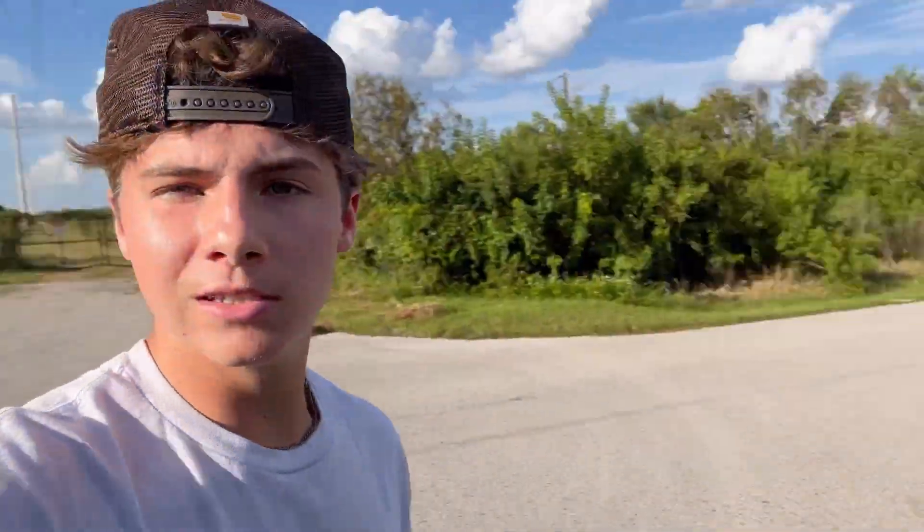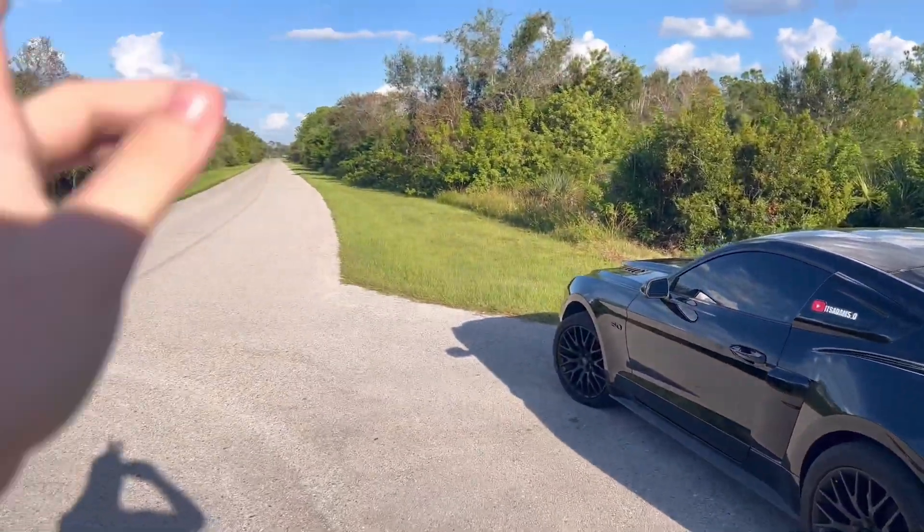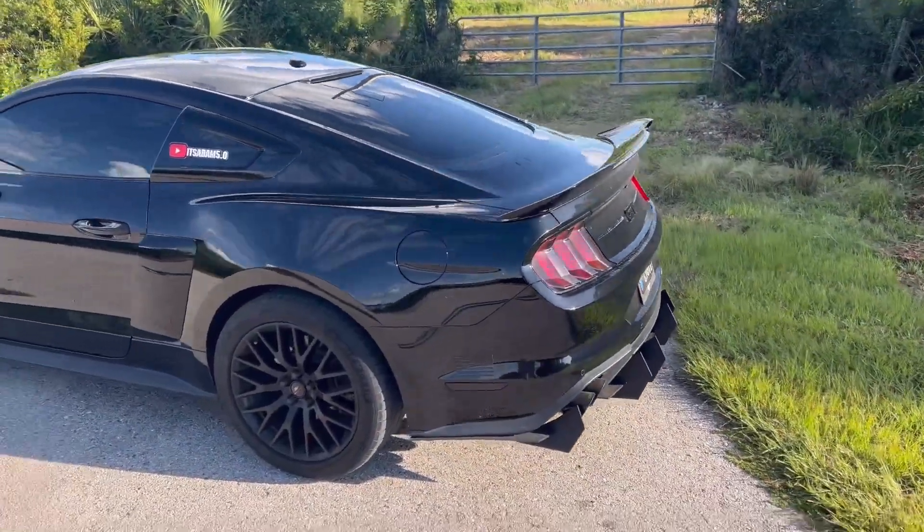But yeah, we're going to be taking out the Mustang and we're going to head to the undisclosed location right now. Alright y'all, so we're at the location right now — let me show you guys. We have all this road and some behind us. It's so stupidly hot out here, but yeah, here's the road we're going to be doing it on. It's undisclosed, you know what I mean? Here's the car.